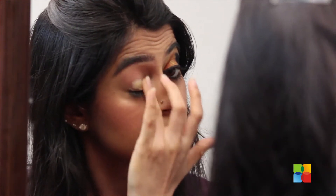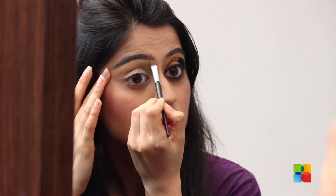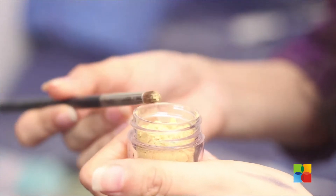I am concealing my eyes. Next, I am applying a dull gold eyeshadow as a highlighter on the brow bone. On the inner corner of the eyes, I am applying a bright gold pigment.